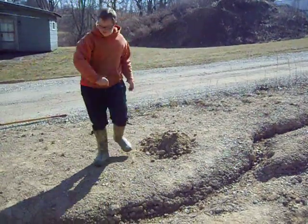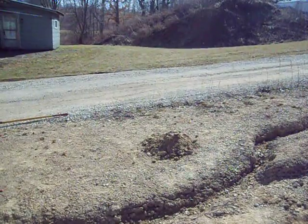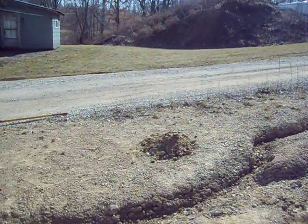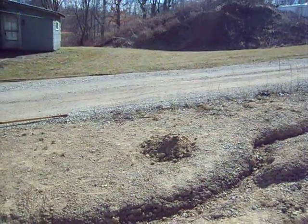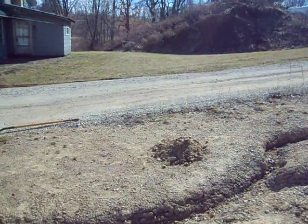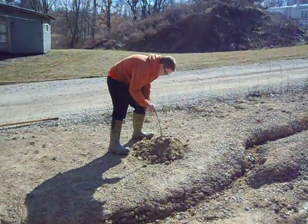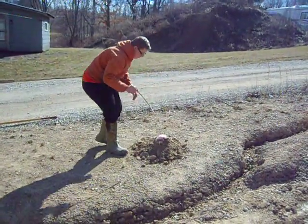Shove that down in there. Come back over here — you can stand closer, I don't know how fast it's going to erupt. We probably need to find a stick and poke that thing open. There's a stick right there, just poke it down in there so it breaks the baking soda paper towel. Did it break? There you go!